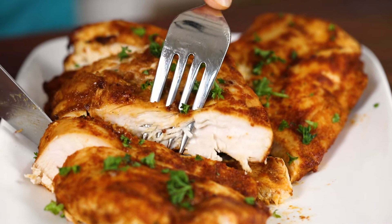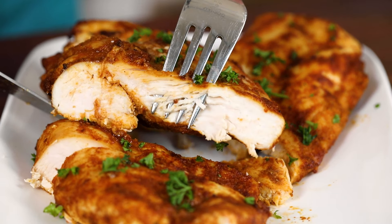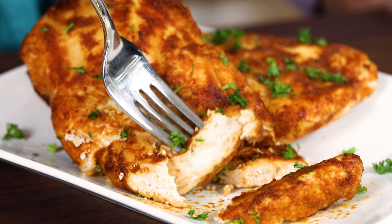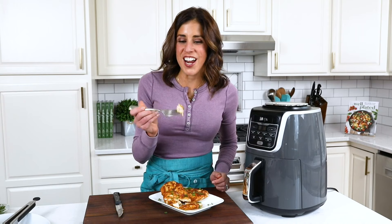All right, moment of truth — let's try this juicy chicken. If you are a fan of juicy baked chicken recipes like this one, don't miss my baked chicken parmesan. It's another healthy weeknight fave. So juicy!